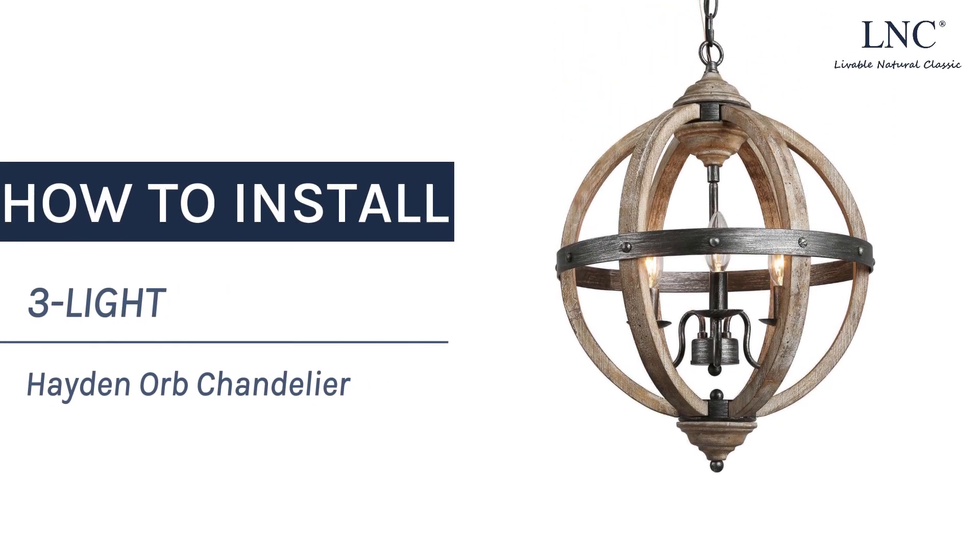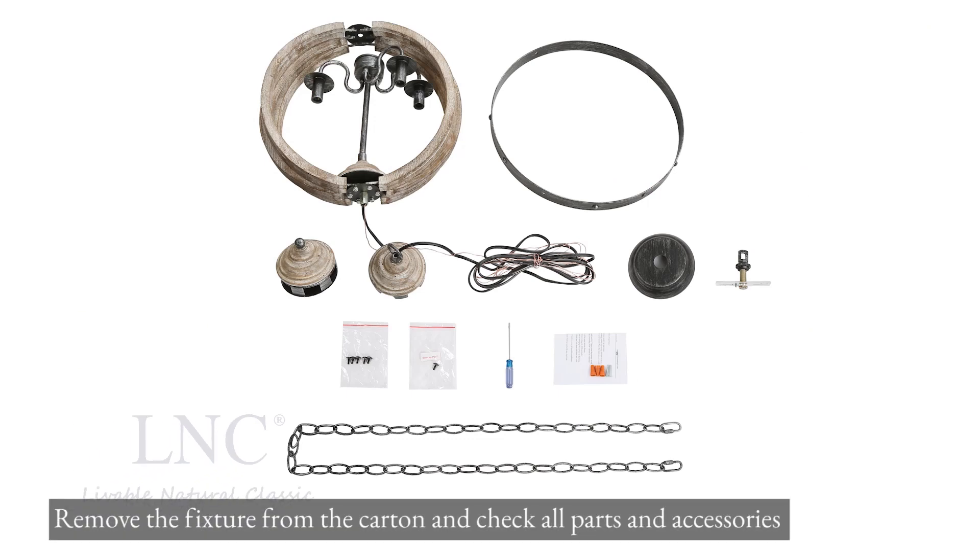How to install 3-Lite Hayden Orb Chandelier. Remove the fixture from the carton and check all parts and accessories.